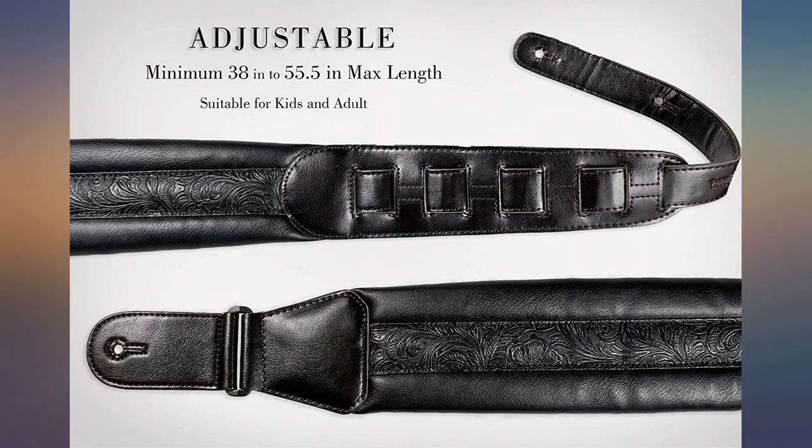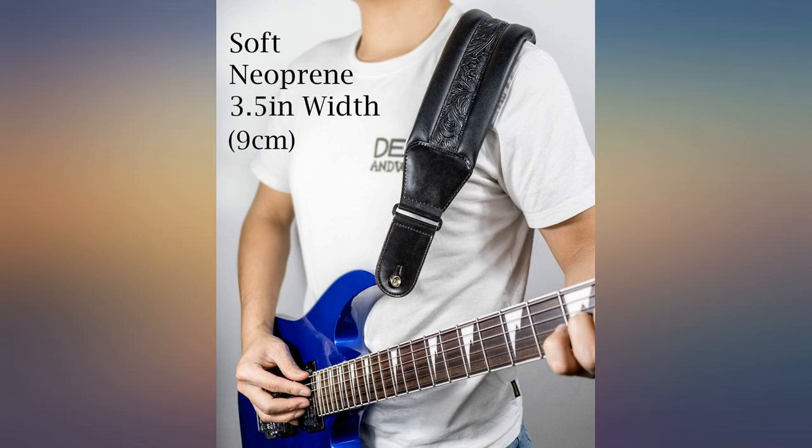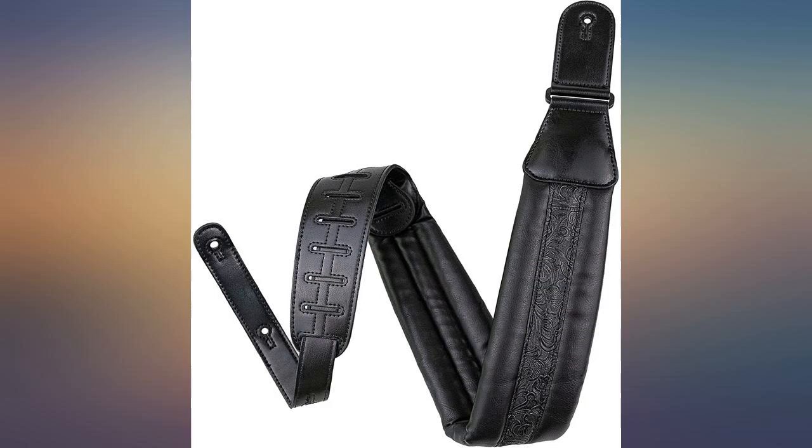Adjusting to the right length took some time as it's not as simple as those with an adjustable buckle, but it felt great on my shoulder once I did. Did I say I love this yet? Great strap.